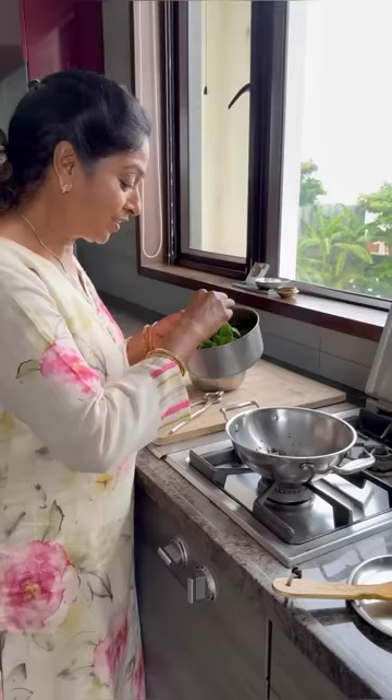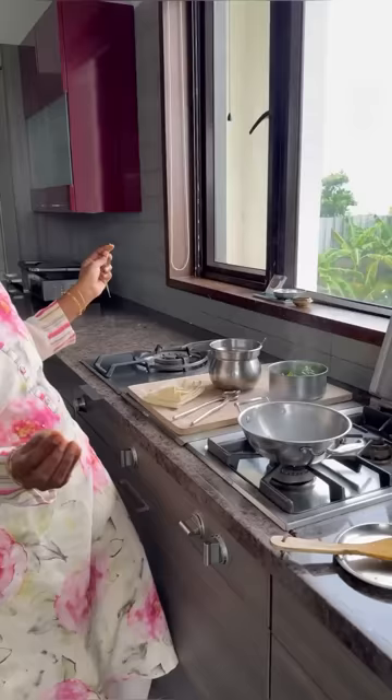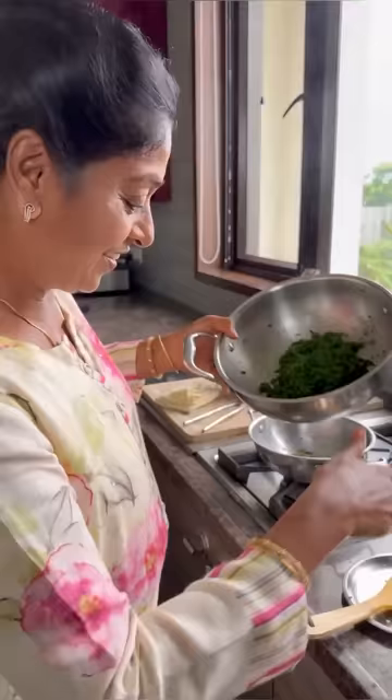And now time for kadipatta. I told you — I will keep it in the box only for emergency. Otherwise I have a plant also. Yeah, fresh, fresh. This is nearly one week I kept it like this. Now you can add it like this.